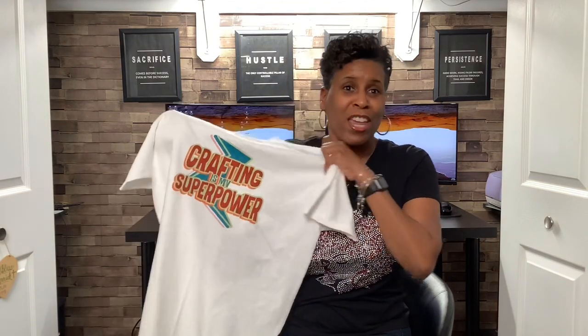Hello everyone and welcome to my channel. If you're new here, welcome. If not, welcome back and thank you for supporting me. I'm Coretta. Today I'm back with another sublimation DTF hack. Let's get started.